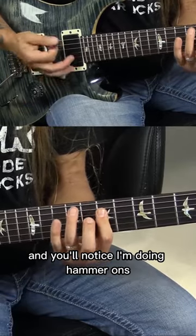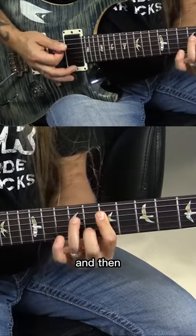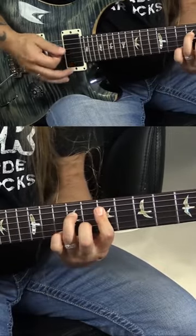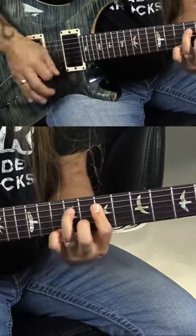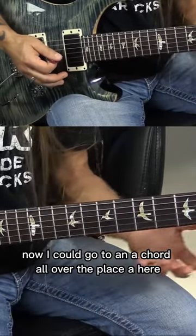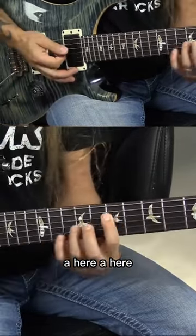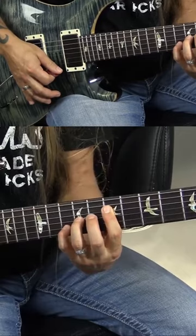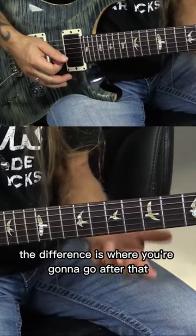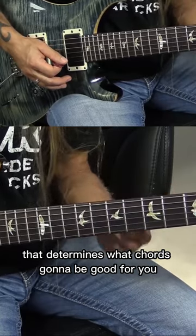You'll notice I'm doing hammer-ons. And then I'm going to go to an A chord. I could go to an A chord all over the place — A here, A here, A here. It doesn't matter, whatever A is good for you. The difference is where you're going to go after that, that determines what chord's going to be good for you.